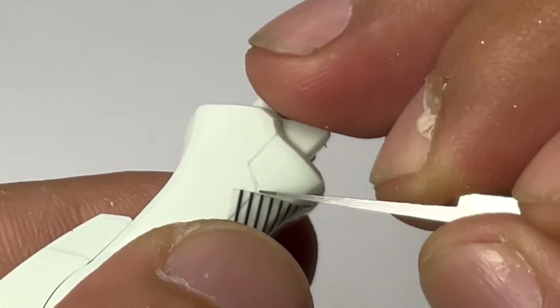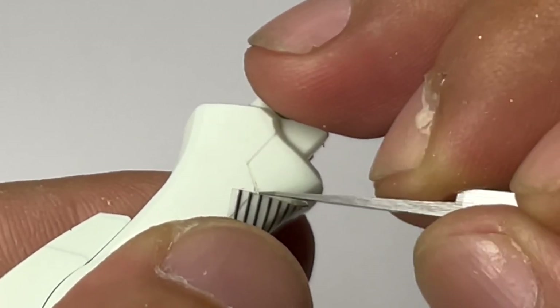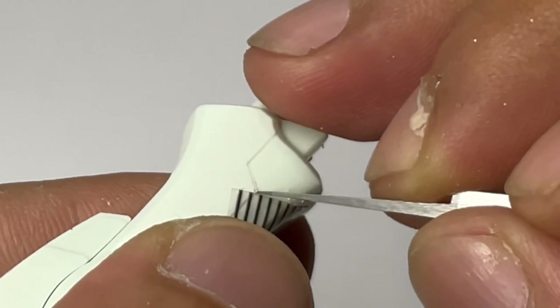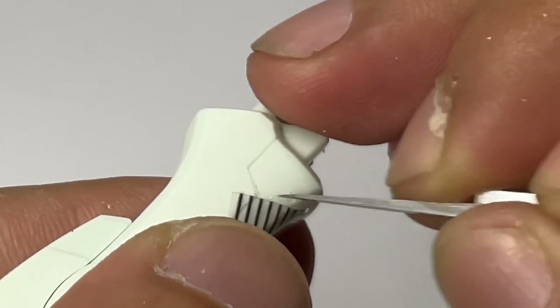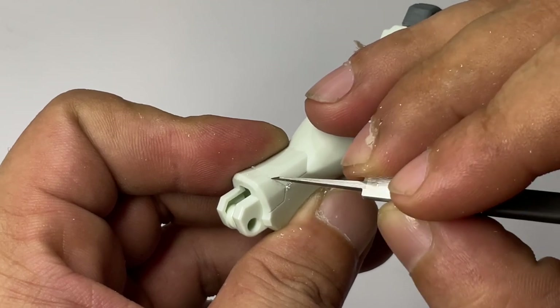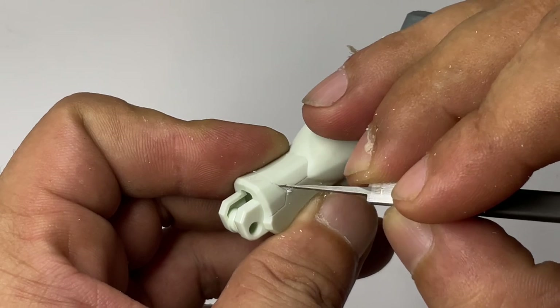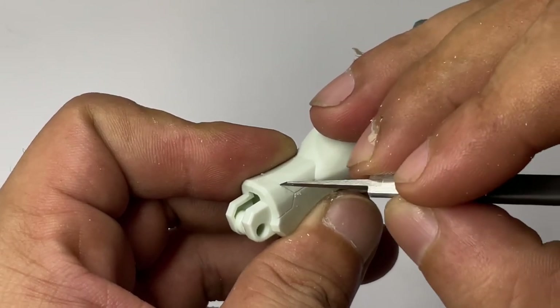SAB panel liners feel a lot sharper than BMC. I always advocate very light pressure when doing panel line scribing, and also swift, quick strokes so that you create straight lines.